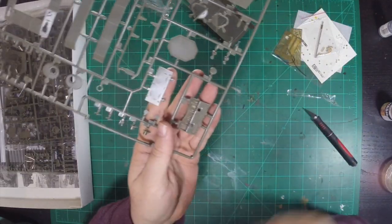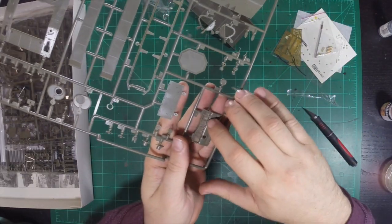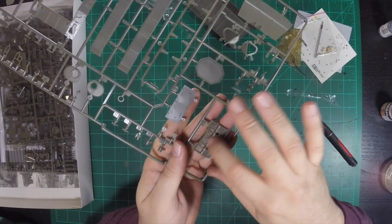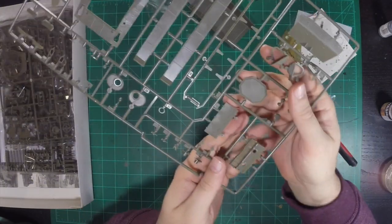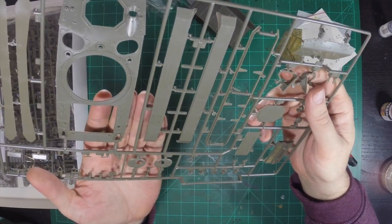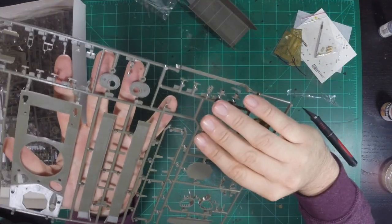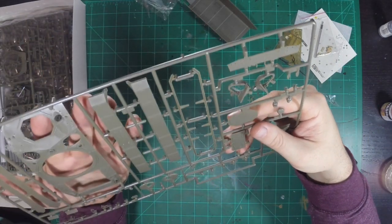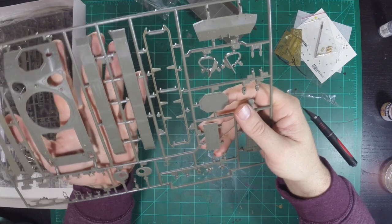So right here on the rear deck, on your exhaust system, there's some flash in between the grates — that's going to be scraped out. There are some ejection points, but not on the top, and that's good. The hull has some sharp details and no flash.